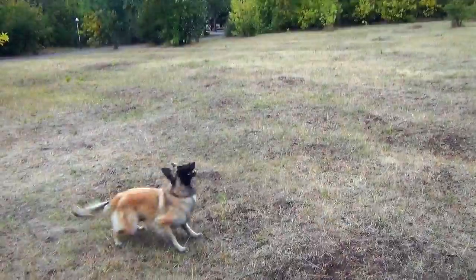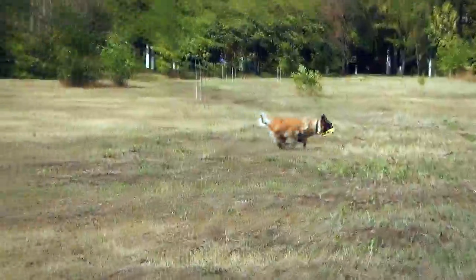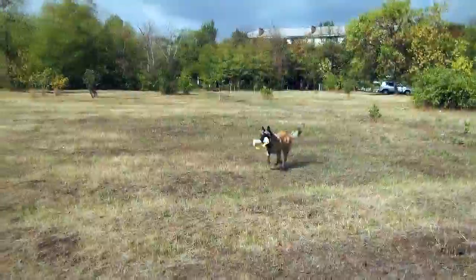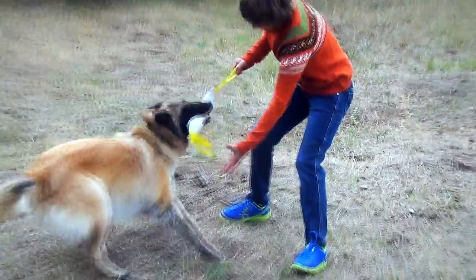Bite dogs are a very important part of training a dog at any age. The shorter and smaller ones are great for drive building and can be used throughout the life of the dog. The longer and bigger ones are perfect for improving biting skills.